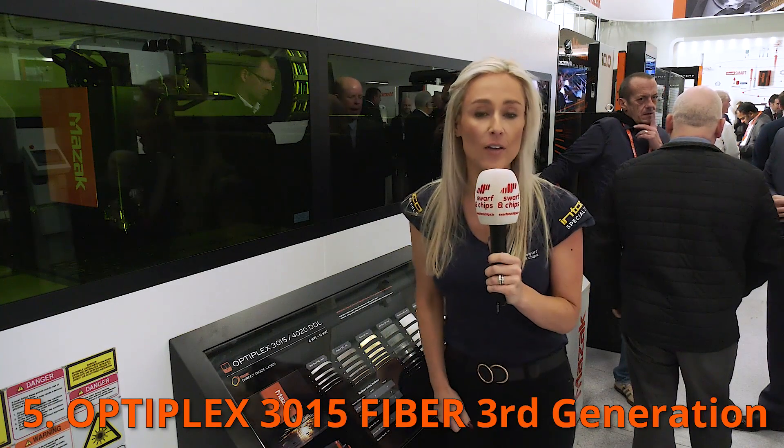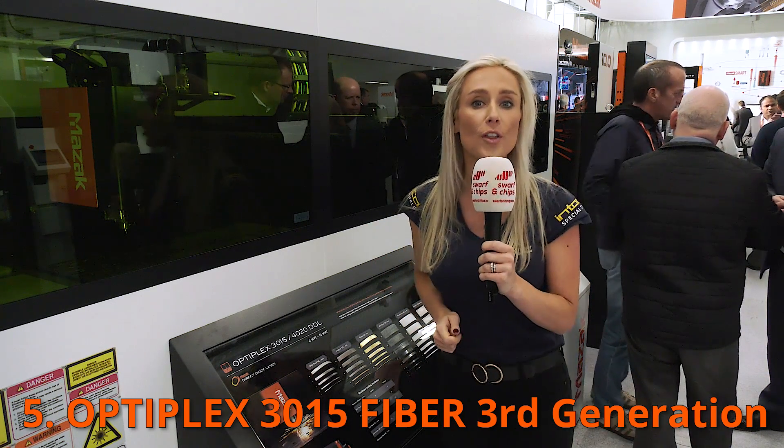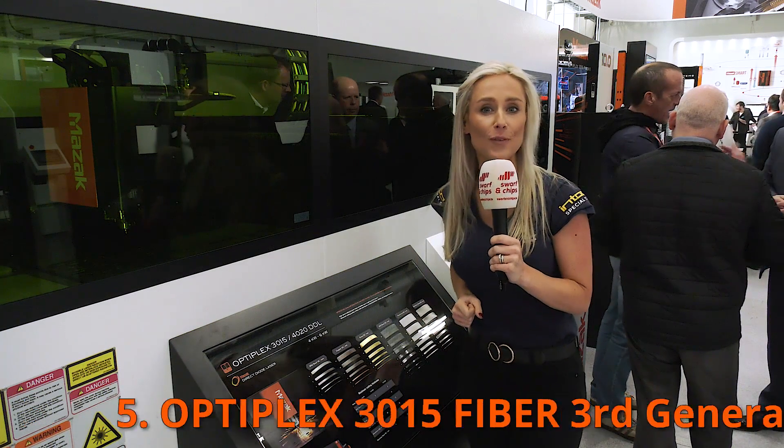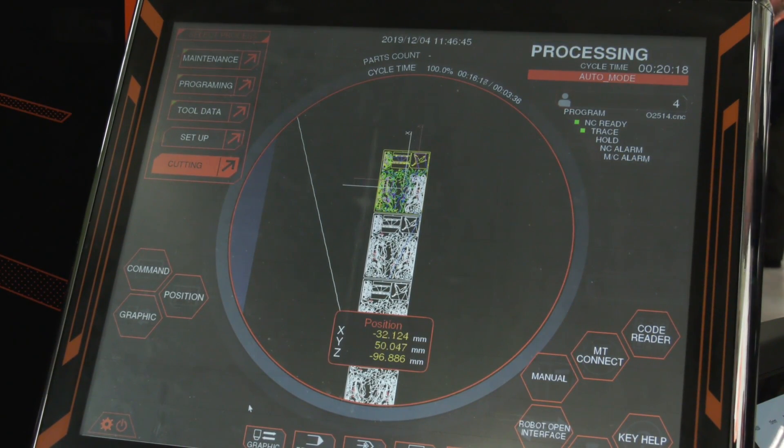In at number five — if you're after higher power, higher capacity and higher productivity with your sheet metal, look no further than the Optiplex 3 3015. Ian, this is the third generation of the Optiplex — what's new? Yes, the Optiplex has been around for approximately 10 years and has really put Mazak on the map in terms of build quality and cut quality. The third generation has a new control with intuitive features, a lot more automatic material setup and monitoring, and the second generation of Mazak's torch — designed and manufactured by Mazak.